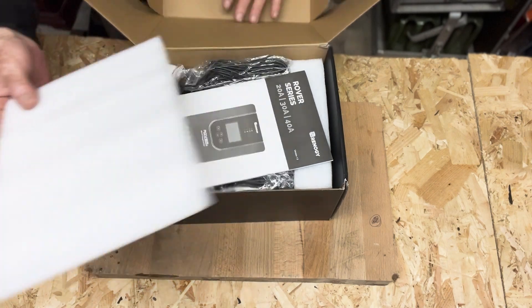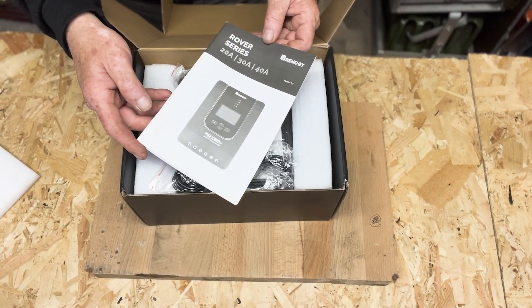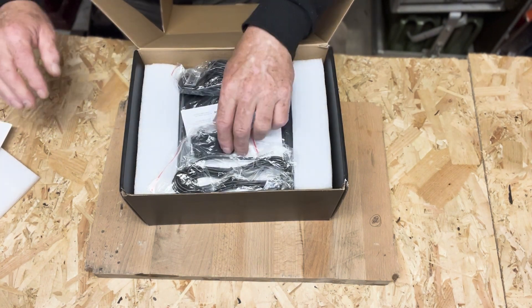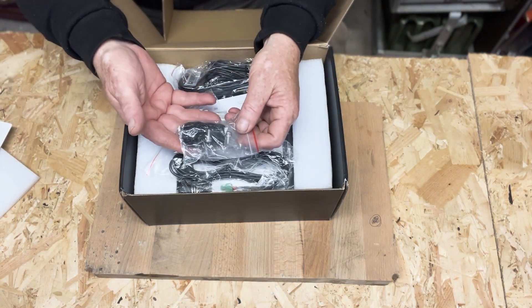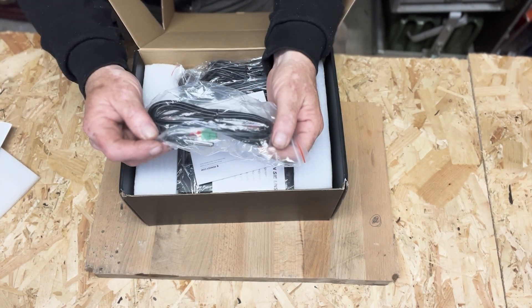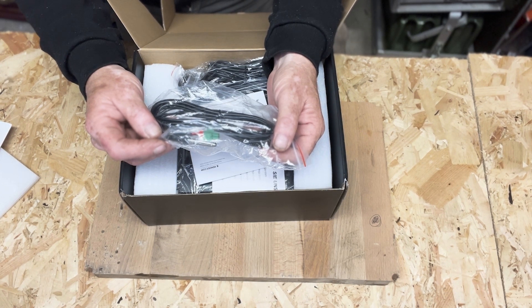There's a classic cover on the top, an instruction manual for the 20, 30, and 40 amp Rover series MPPT controller. There are some brackets and screws to secure it into place, and there is a temperature sensor, which you only require for AGM and gel batteries — you don't use it on lithium.